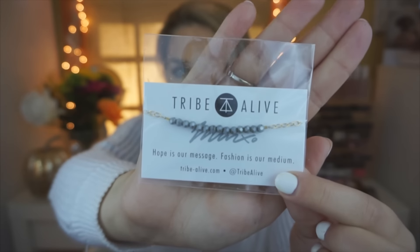I don't have any purple purses but maybe I can still hook it up to my black one. Next thing I see is the Tribe Alive — "Hope is our message, fashion is our medium." So it looks like it's a little bracelet. It's actually really pretty.